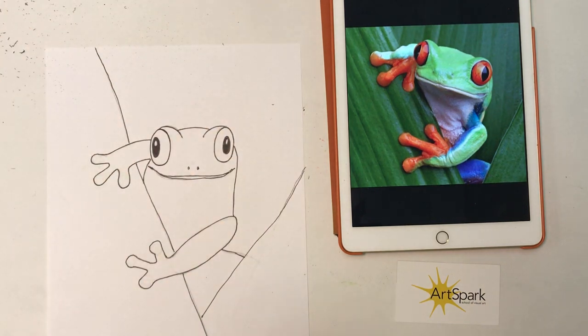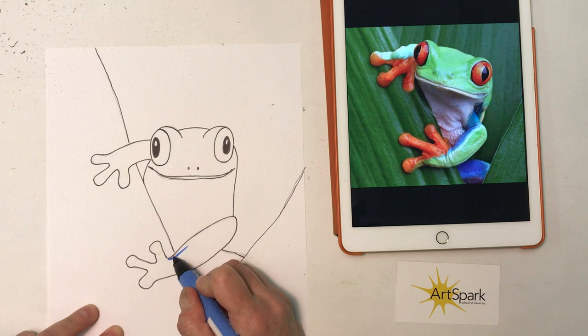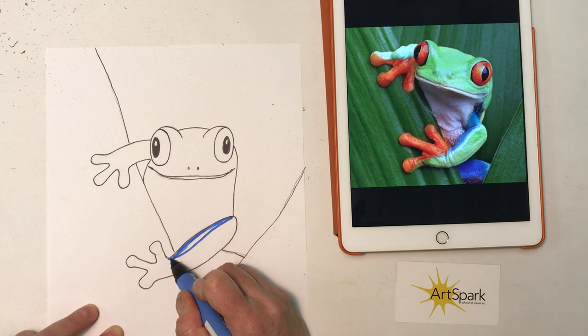The tree frog has a green body with a white belly, red or orange eyes, and their toes. They also have a little blue stripe on the side of their body. You want to notice the blue is just a little bit on the arm here — it's kind of the top of the arm.